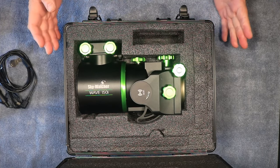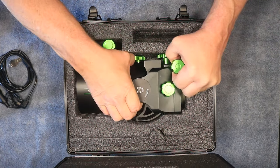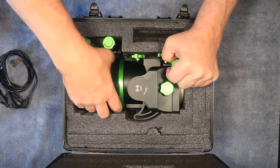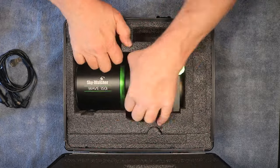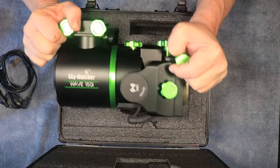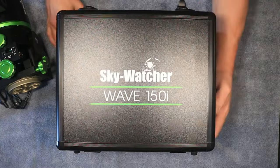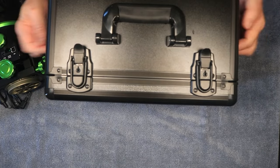I have the mount, the carbon fiber tripod, and the tripod extension. Let's see if we can lift this out of the case — it is in there snug, that's for sure. Here we have the mount out of the case, so we'll move the case aside for a moment.